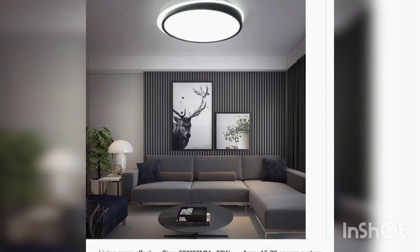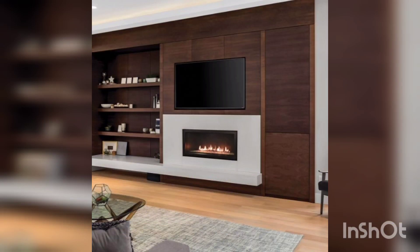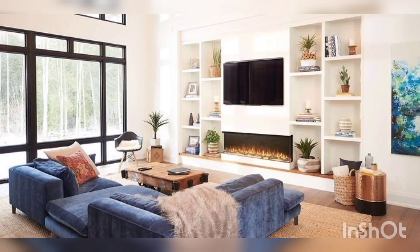The fifth idea is to use a special mount that allows the TV to be angled in different directions. This will give you more flexibility when it comes to viewing angles and can also create a unique look.